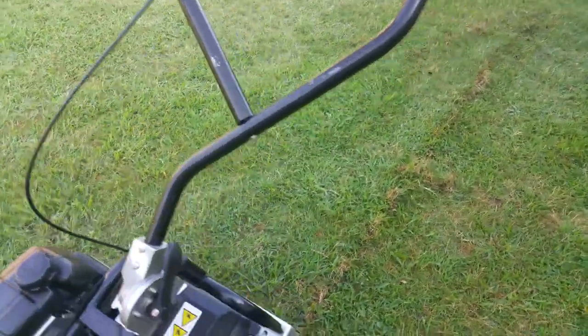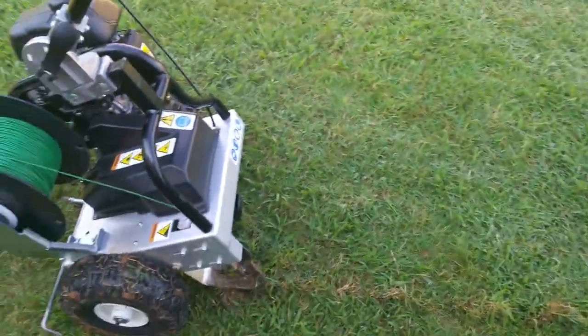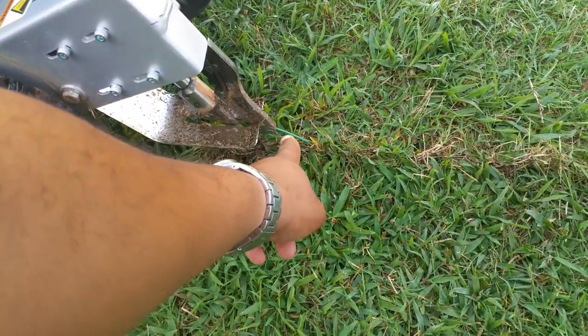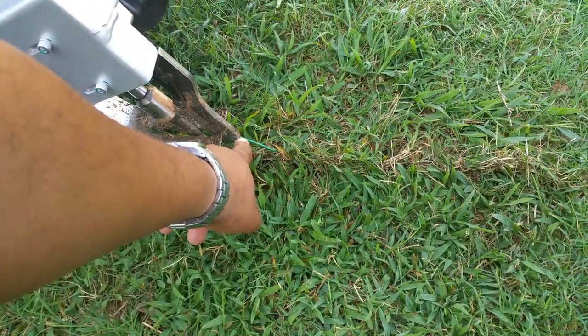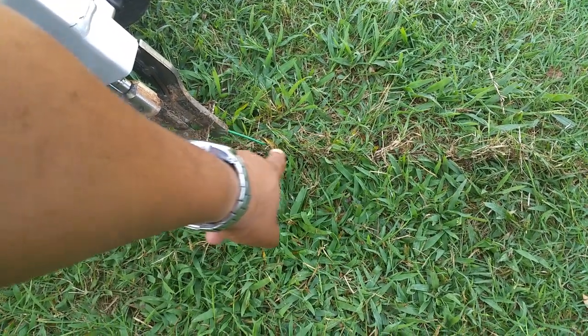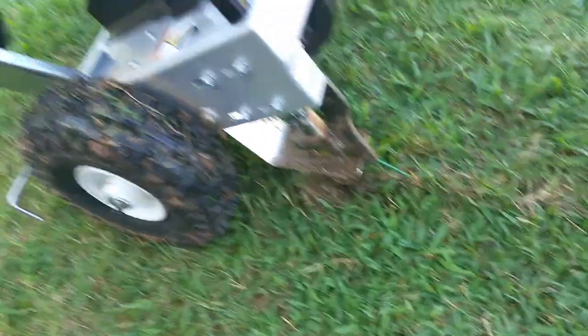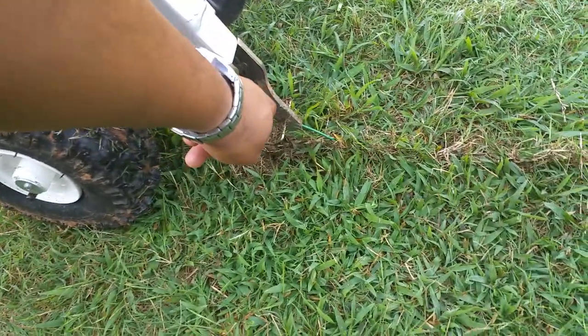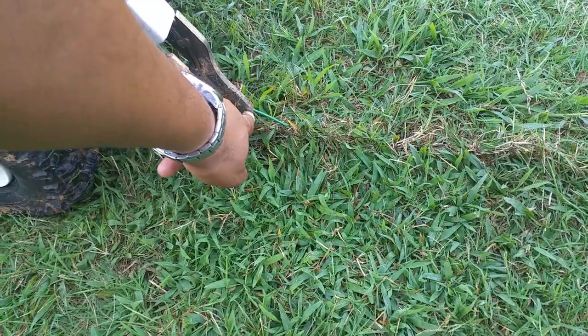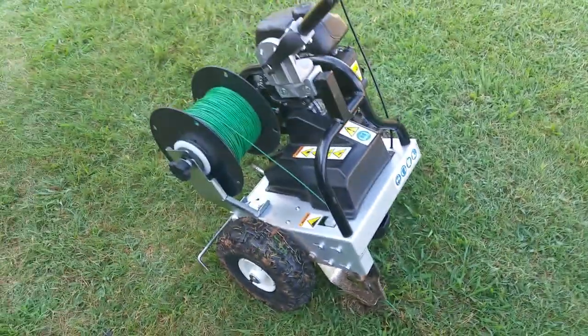A couple of things to think about when using the cable land machine: when you cut the wire, because you're often dealing with mud and soil, this hole can get filled up if you store the machine away without leaving enough wire out. You'll need to rethread wire through here and put water in to soften dried mud from prior use. Make sure you leave enough wire out.